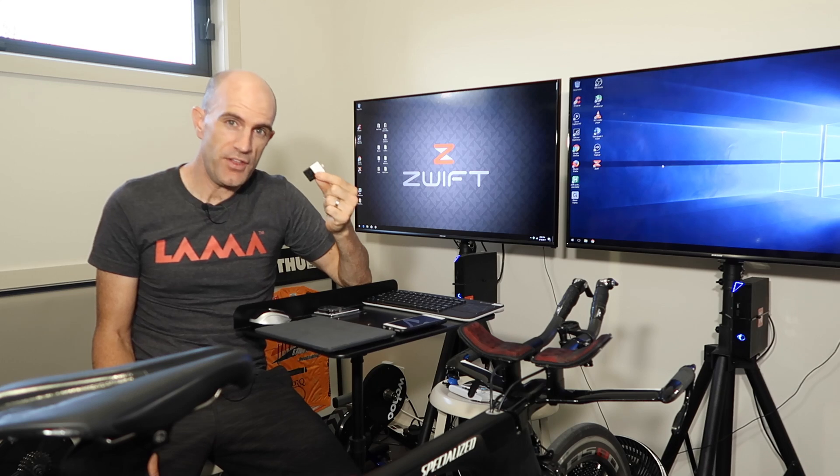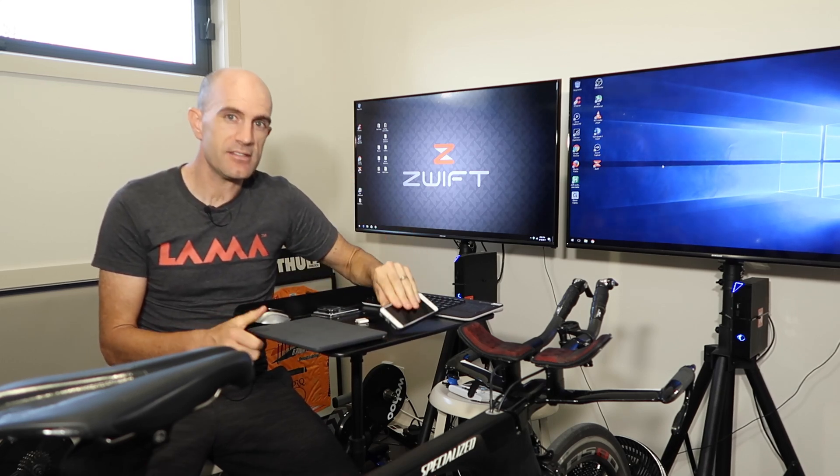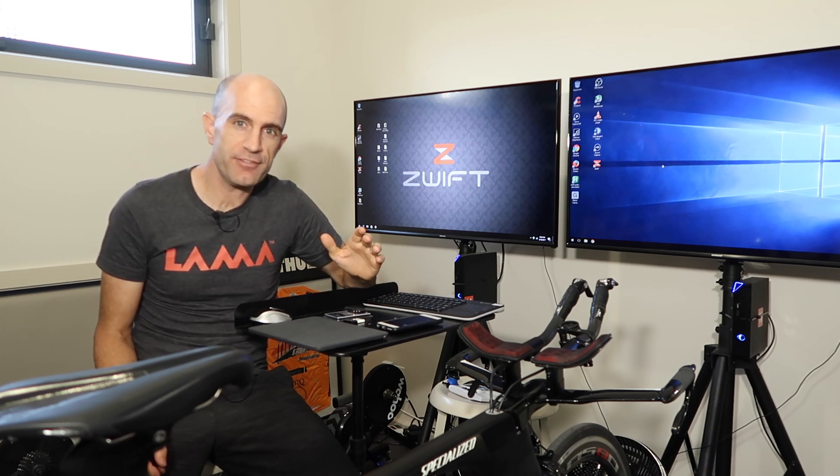Zwift iOS now does support the 30-pin adapters, so there's Ant+ support for iOS devices, but the limiter is I've only got one port. So if the batteries start going flat mid-ride, it's time to cut the ride short. So here's the alternative we'll look at tonight.